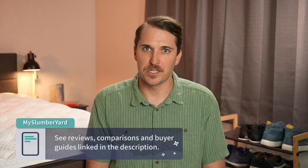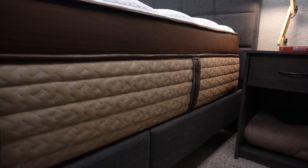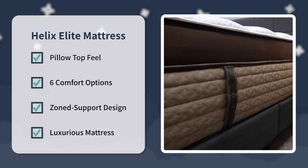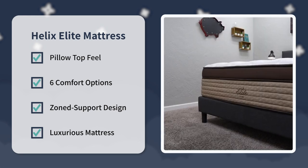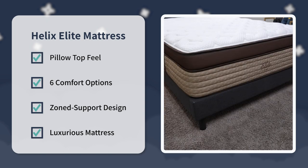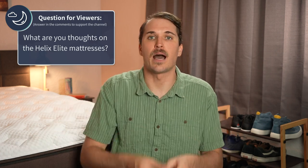These are nice mattresses and I'm pleased to see Helix added them to their lineup. The Helix Luxe lineup was already pretty sweet, but the Helix Elite beds take it to the next level. As for our final verdict here at the Slumberyard — look into the Helix Elite line if you want a luxurious pillow top bed available in six different comfort options, you like the zone support design in those coils, and you don't mind spending up for a supportive hybrid option. But that's just our take — what's yours? Share your impression of the Helix Elite line in the comments below.